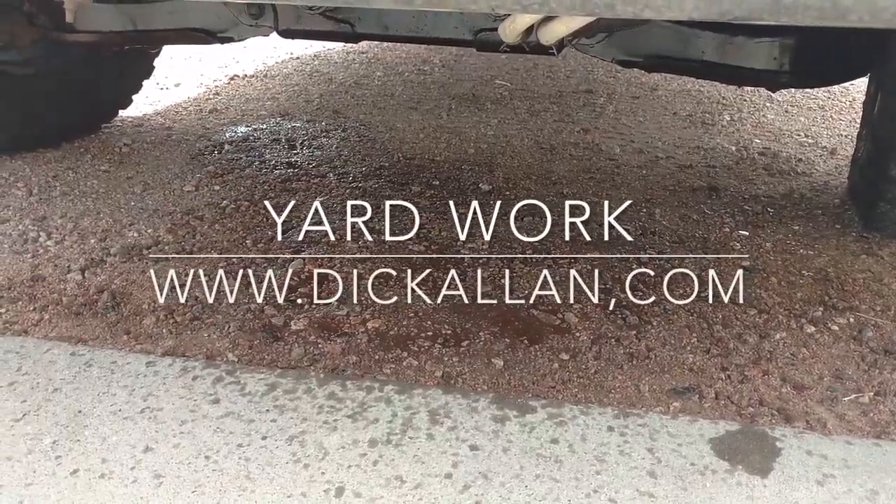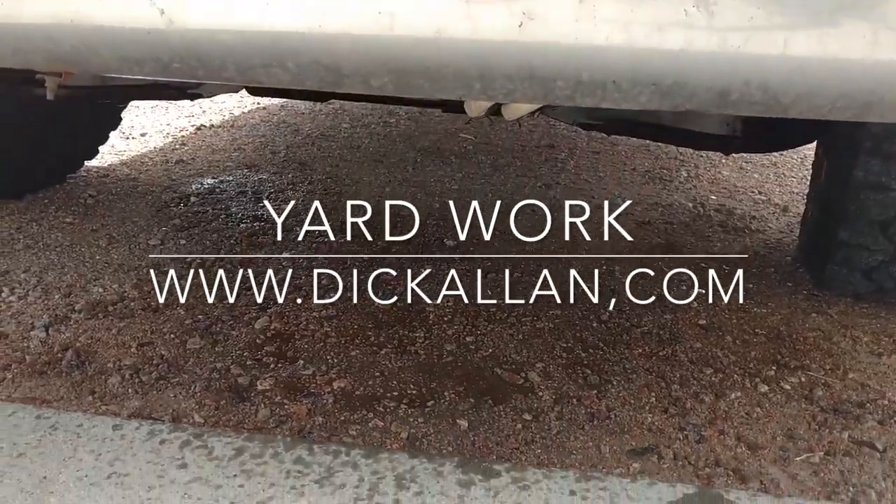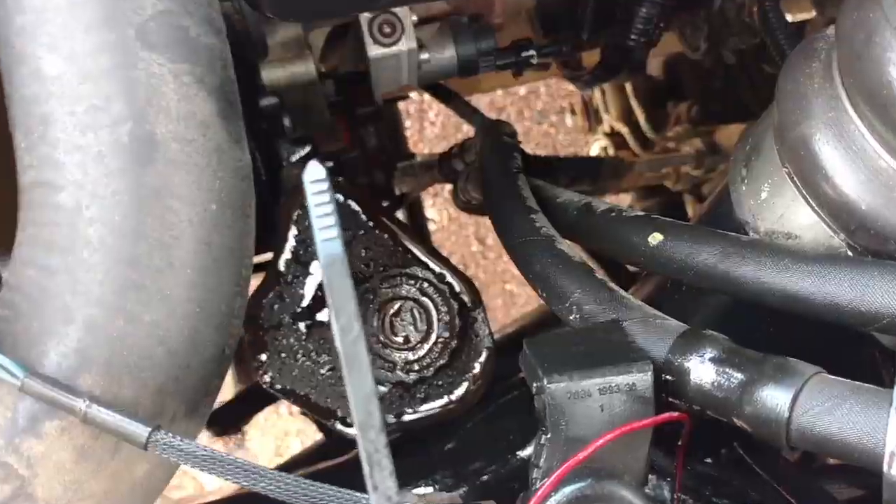So my truck started leaking antifreeze. I just got home, stepped out — just another thing going wrong with the Dodge Ram. A radiator has a hole in it. Not a happy camper right now.